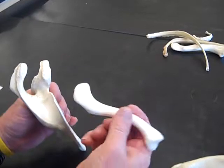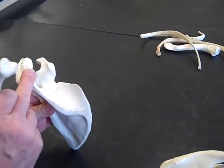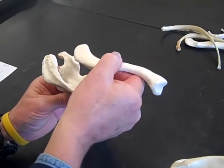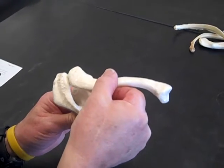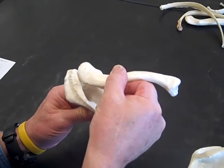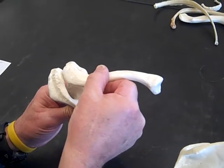We're going to take a look at how the clavicle would articulate with the scapula. This is the left scapula because of the head of the humerus, spine, and inferior angle. This is the left clavicle, and the left clavicle comes in and articulates with the acromion process of the scapula like that. It actually braces the scapula, so your shoulder can't come toward the middle of your body because the clavicle won't let it.